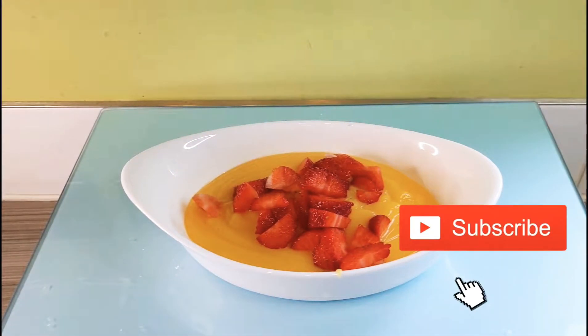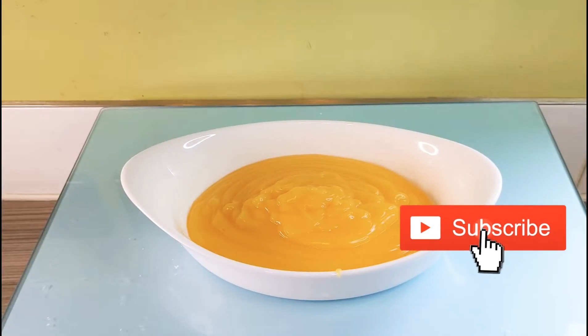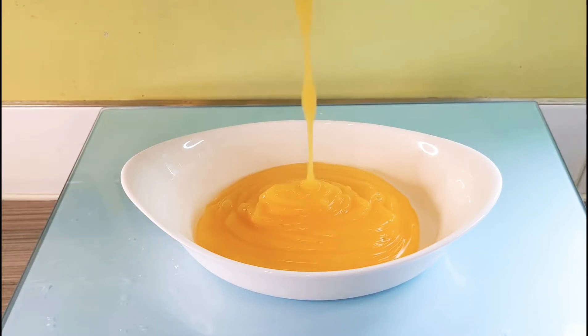Hello guys, welcome to Lottie's Kitchen. Thank you so much for stopping by. In this video I'm going to be showing you an easy way to make custard, so if you'd like to know, please keep watching.